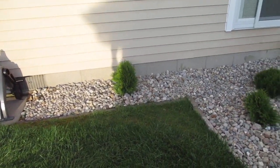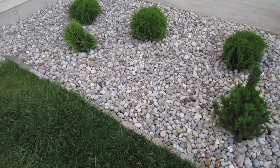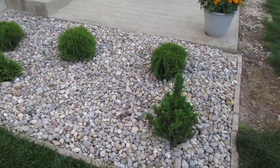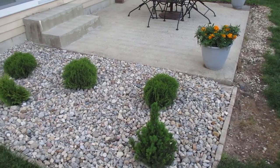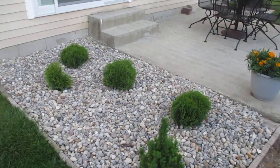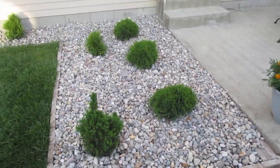It looks really nice. If you guys haven't checked out my other channel, Brian's House, you'll see there used to be a really nasty looking deck here, with flower boxes up on stilts that were all rotted out — it was just a mess. If you haven't checked that out yet, go ahead so you can see what I mean.